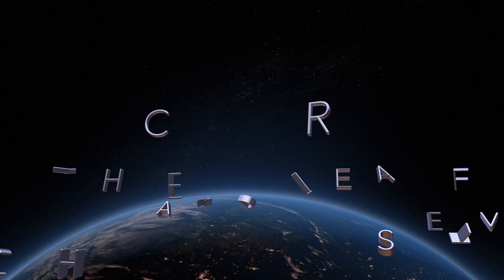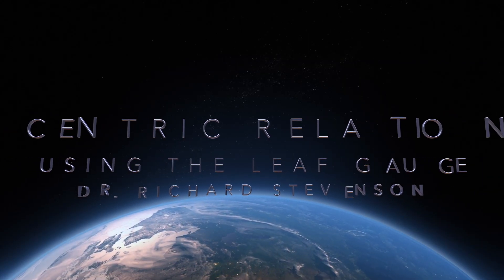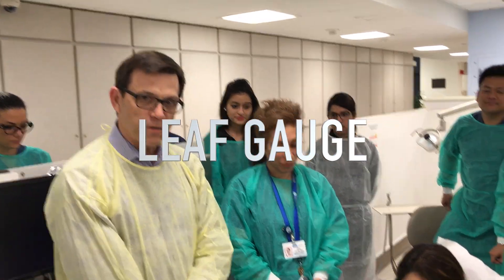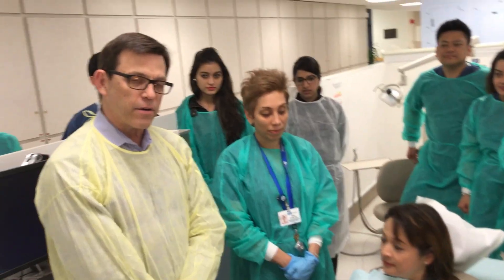Hi, I'm Rich Stevenson. I'm here with a prosthodontist from Iran. She's in one of our grad corners here at UCLA. And we have our patient, Tina, who is also a dentist. And the three of us are going to show you how to do something that's perplexed a lot of dentists for many, many years, and that's how to take an accurate centric relation record.